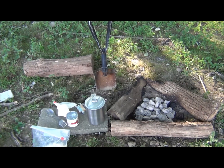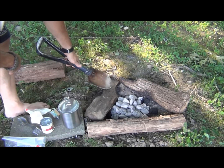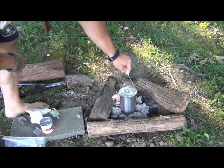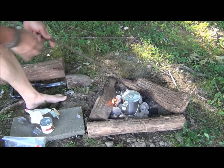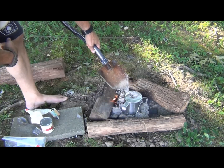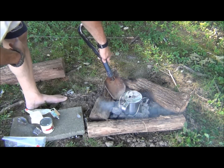I'm going to use some charcoal today, just to make it a little bit easier. You're going to want to put a couple of these coals on the top, like we did with our Dutch oven, because you want the top of the cobbler to cook.